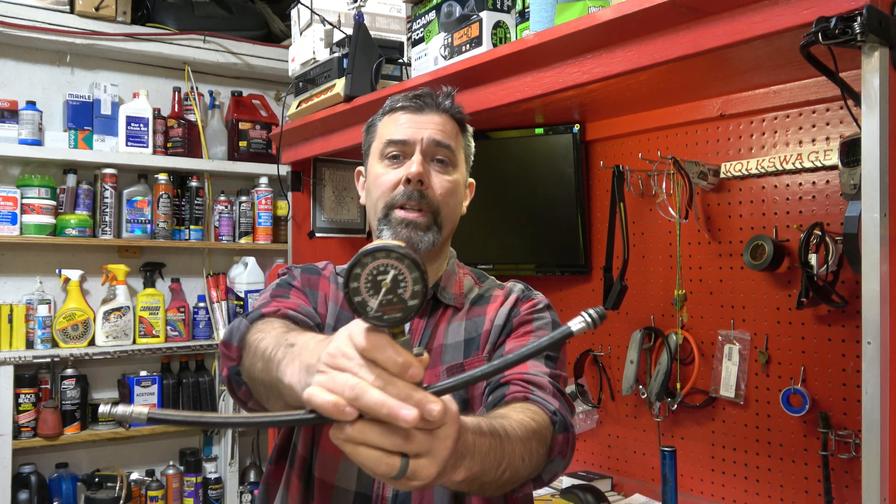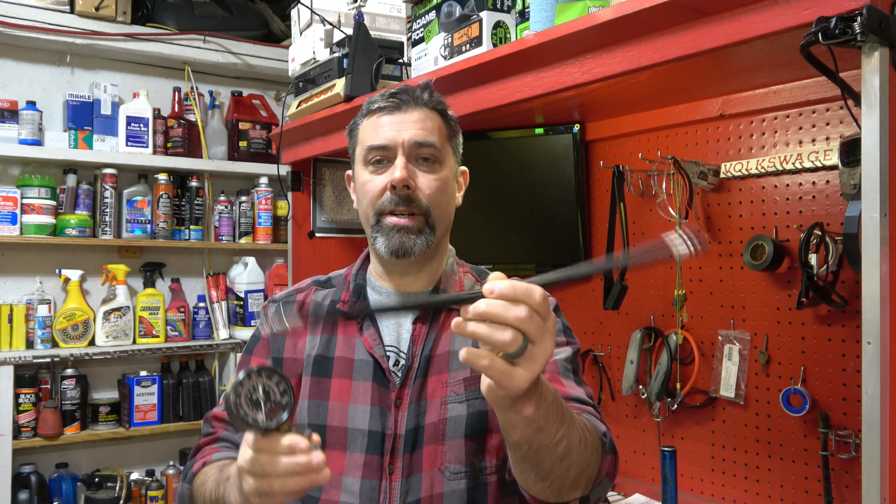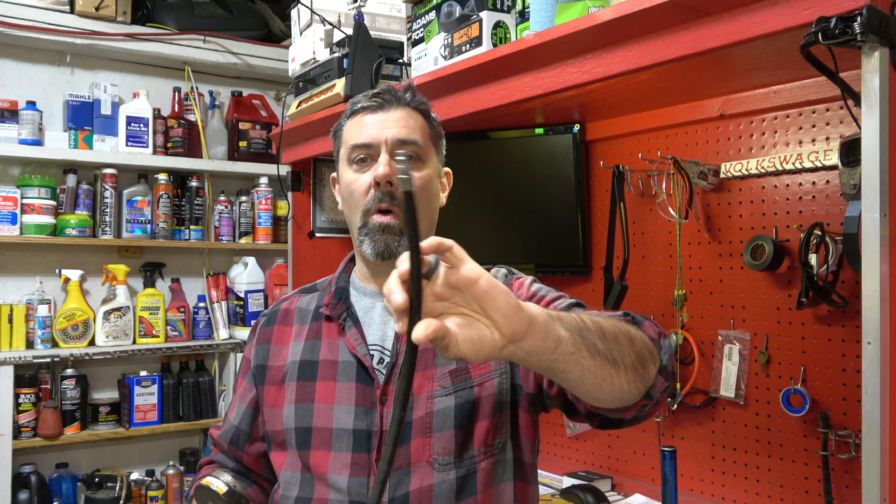We're going to figure out what exactly is going on, and to do that — and you can do this on any car, not just an old car, a brand new one operates on the exact same principles — you're going to need this. This is called a compression tester. Here's the hose that goes with it. We're looking for even compression across all cylinders — no more than 15 to 20% deviation. In this little four-banger, same rules apply. If one cylinder's reading 150 and one's reading 80, we know we have a problem.